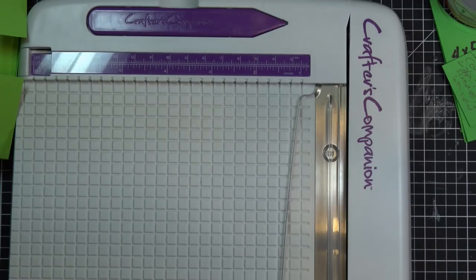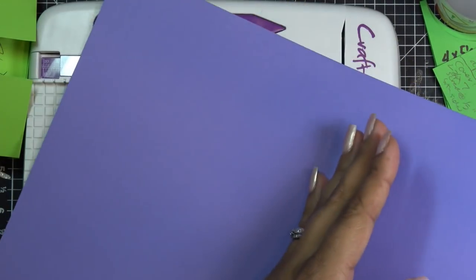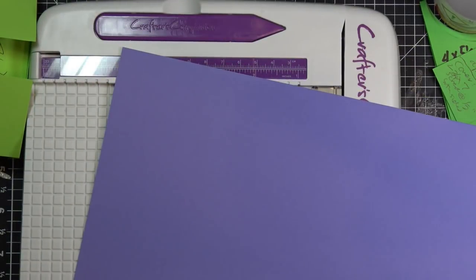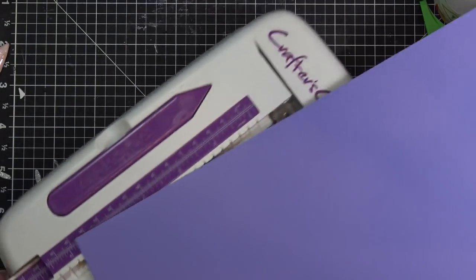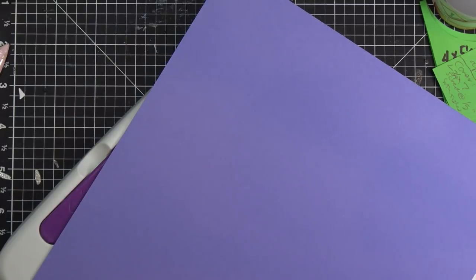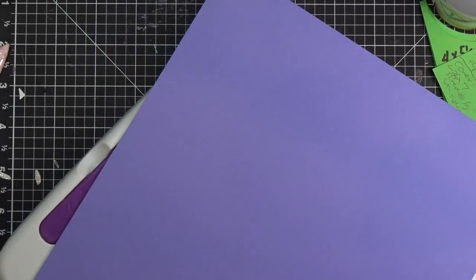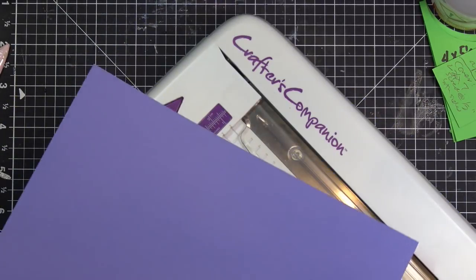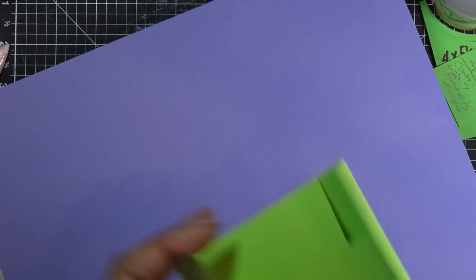Instead of just cutting straight down the center of your paper to get your standard A2 size, to make this work from one piece of paper we're going to cut it a different way. The finished dimensions are five-and-a-half by four when the card is closed. If you want four-and-a-quarter for a standard A2 size you can do the math. We're going to cut to get the strips of paper needed for all the aperture pieces.